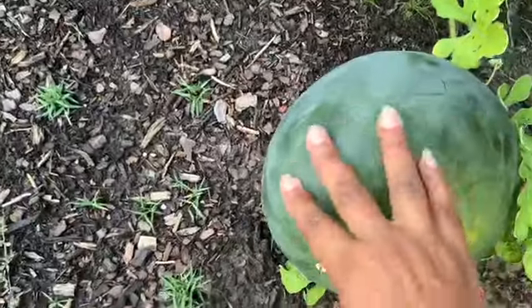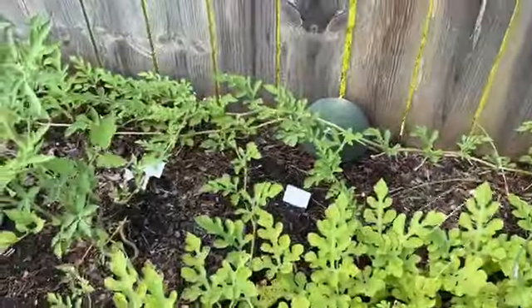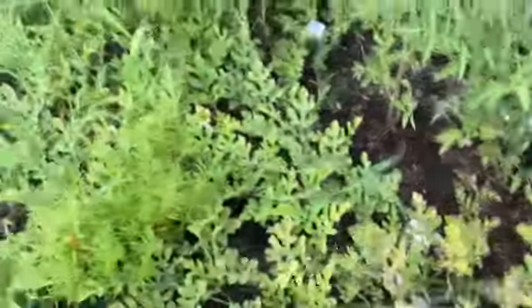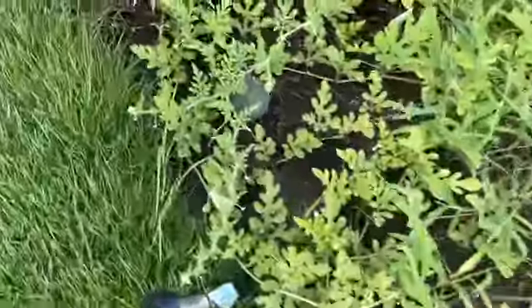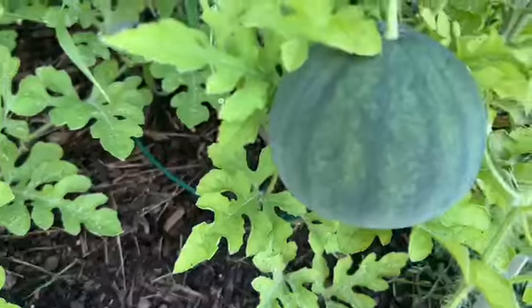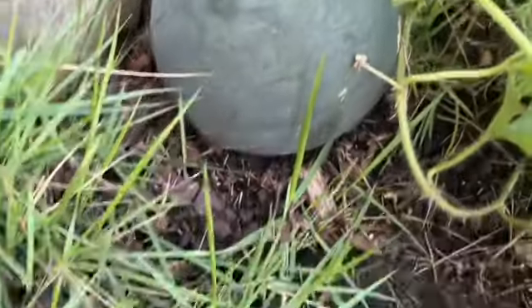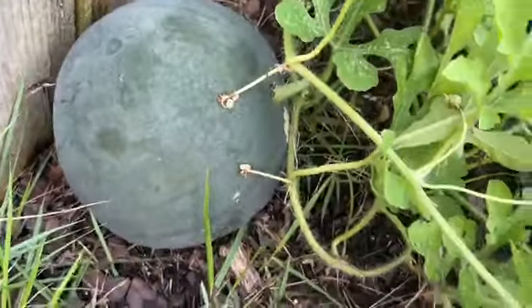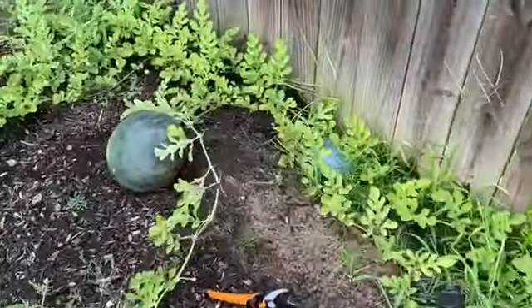As you can see, this is the biggest one I have. I have one over there in the corner, a little one right here, and another one right there — about the size of a bowling ball, not quite. The one I'm considering cutting is about the size of a bowling ball.